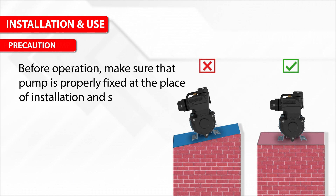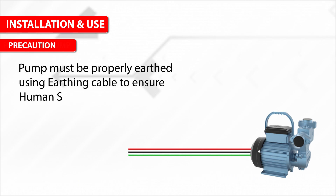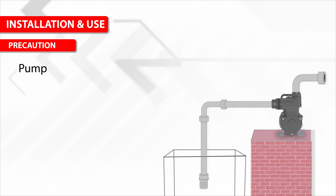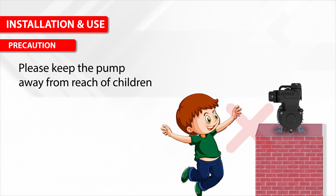Precaution: Before operation, make sure the pump is properly fixed at the place of installation and should never be placed in an inclined position. The pump must be properly earthed using an earthing cable to ensure human safety. The pump should never run dry.